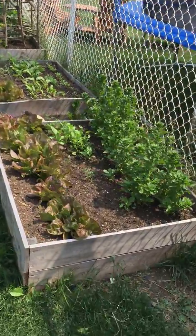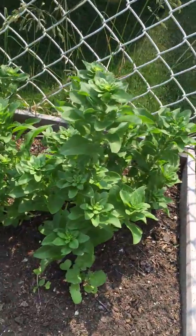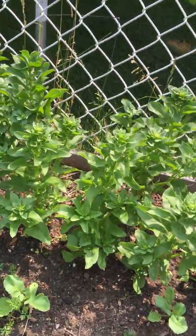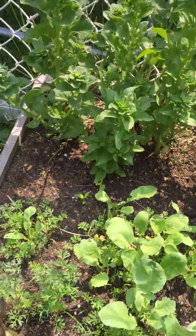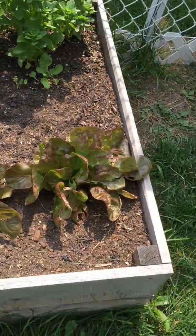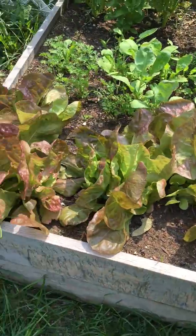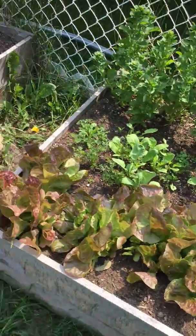A little garden update. Spinach is rocking and rolling — still hasn't gone to seed, so we've got tons left on there. A couple of carrots and some radishes left. Lettuce is finally just to the point now where we're not even going to be able to keep up, because I've got them in a few other spots.